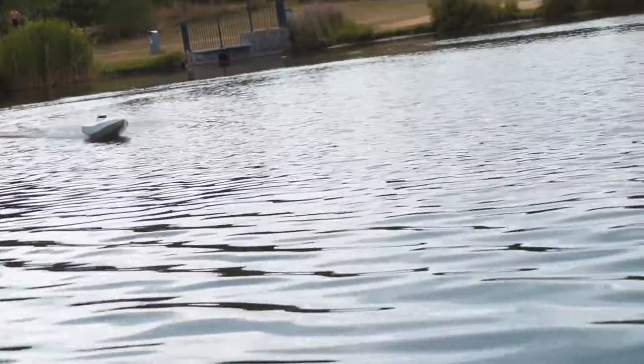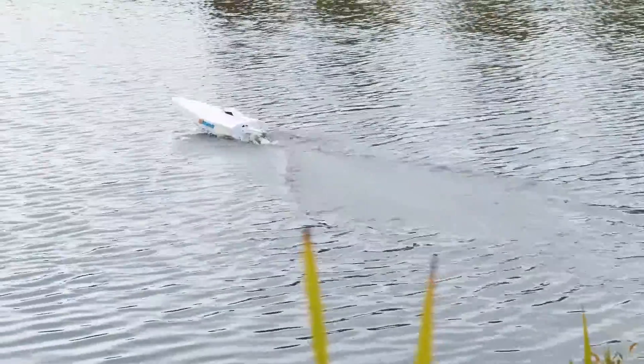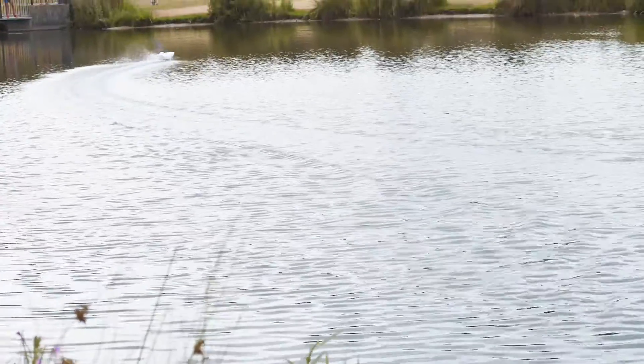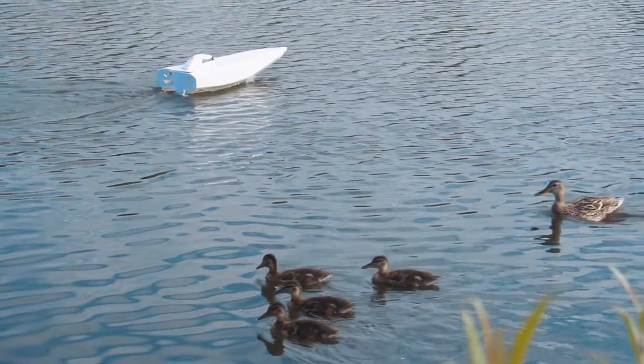Now I'm very happy with these results - as you can see it can go really fast. The 3D files for Fusion 360 and the STL files from this project, as well as the PDF plans, are in the description of the video.